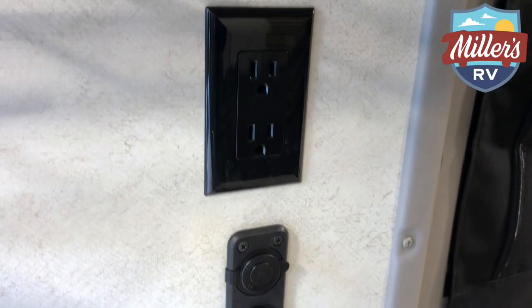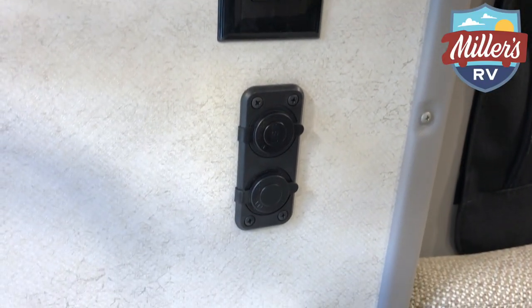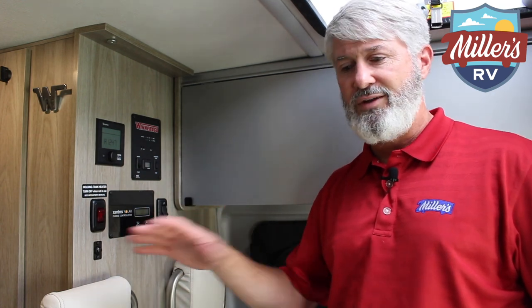One last thing I want to show you — there are 12-volt plugs all over this place. They have a 12-volt and double USB plugs located throughout, which is great whether you're plugging in a cell phone or charging something. As well as the 110 plugs, of course, which you can use with the solar charger and the inverter.